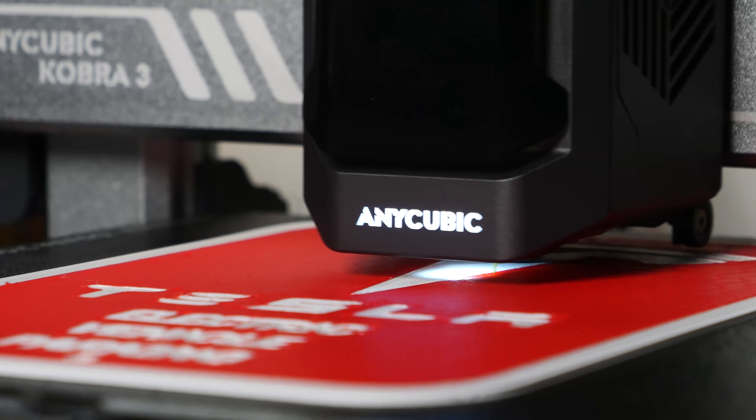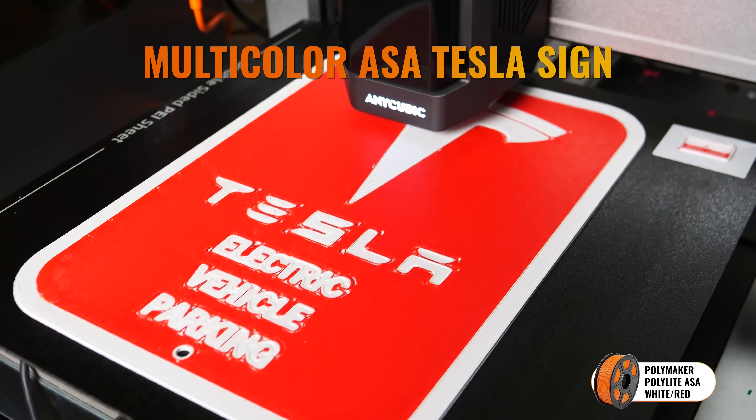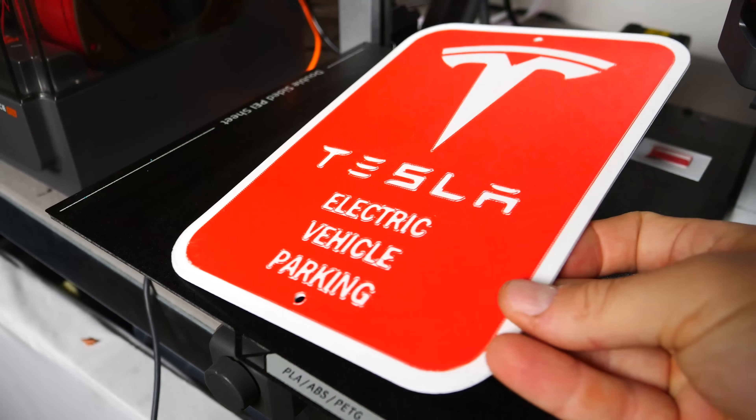And hey, wouldn't you know it — the print just worked. No curling at the edges, no issues changing filament colors, and when the print was cooling down, I actually heard it across the studio making this lovely snap crackle popping sound, and it released all by itself.